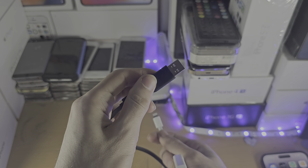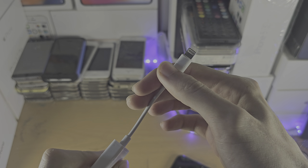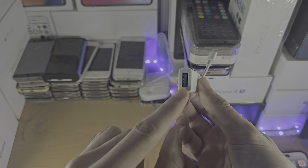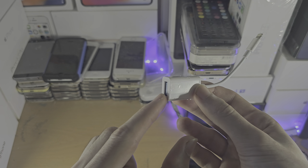My external hard drive is using USB type A, so the adapter in my case needs to convert lightning — the charging port on my iPhone — into USB type A. If you have a USB-C external hard drive, then it would be lightning to USB type C.